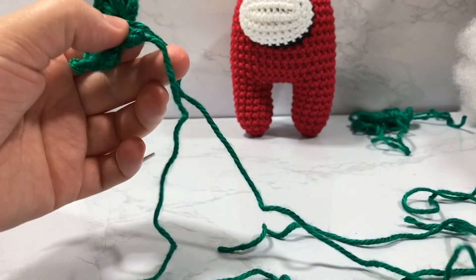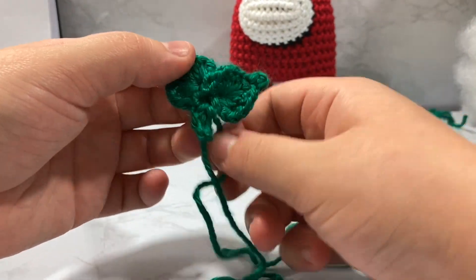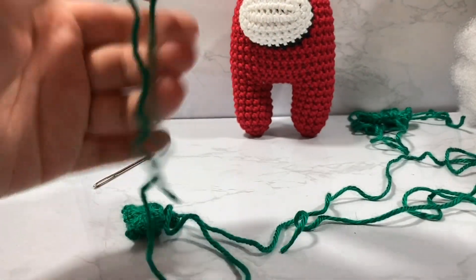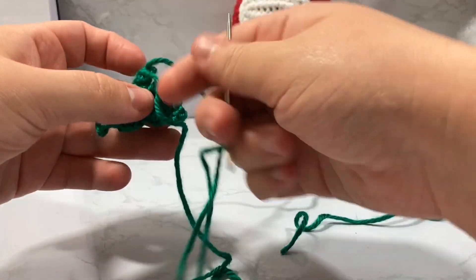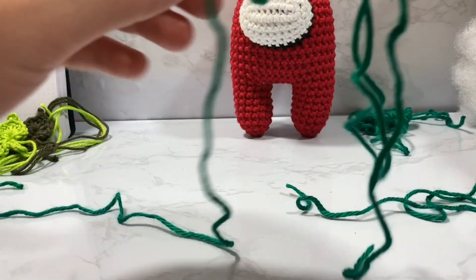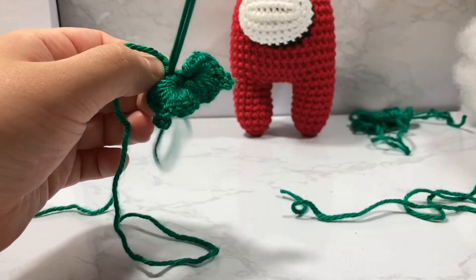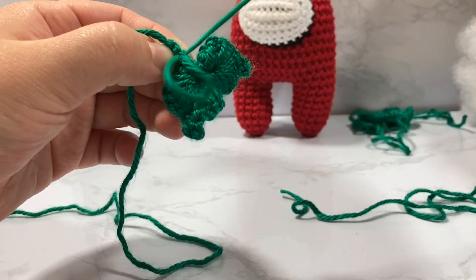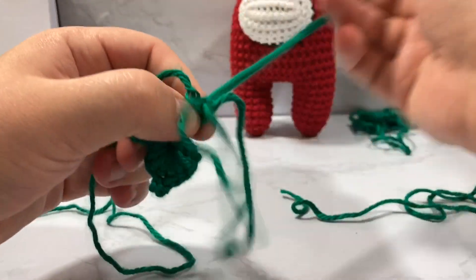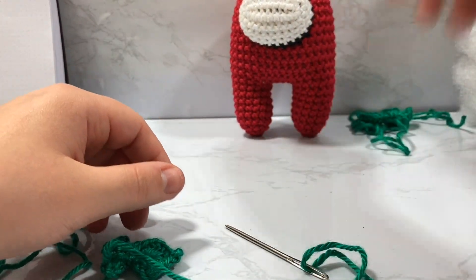Pull everything nice and tight so nothing goes crazy. You now have your original tail at the bottom and the tail you just cut. Take your darning needle and sew along the line — picking up stitches along one side and going down to the opposite side of your work, going through the front and then through the back of each stitch, going across.